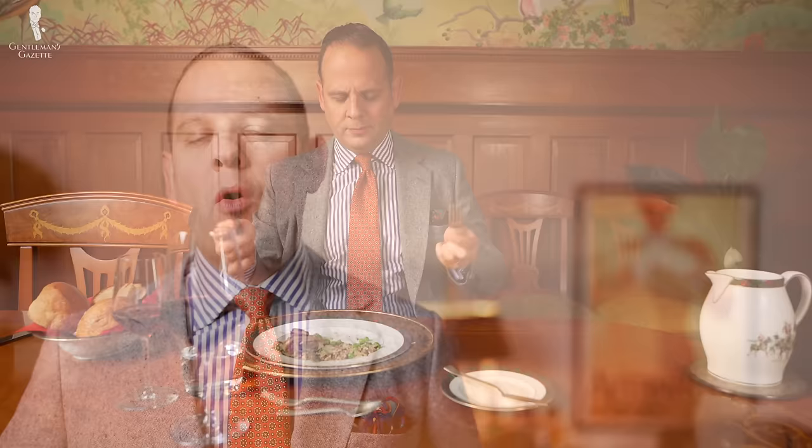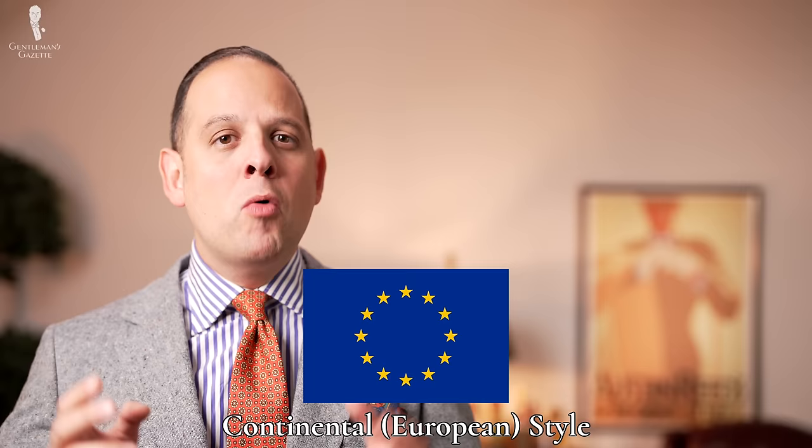Why? With your silverware in your hand, you have an extension, so your gestures become more extreme and you may hit a glass or, even worse, someone at your table. Now, what's the continental or European style? Even though it's called that, it's used in most parts of the world except, of course, the US. The important difference is that both the fork and the knife are held in both hands throughout the meal.